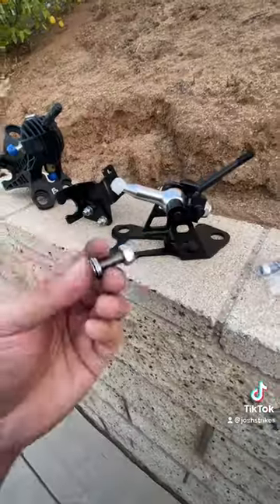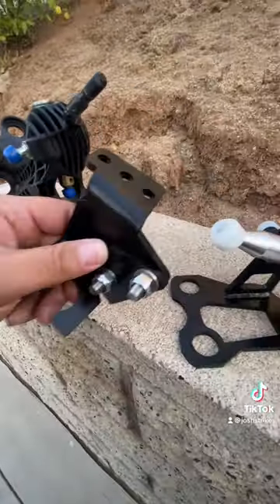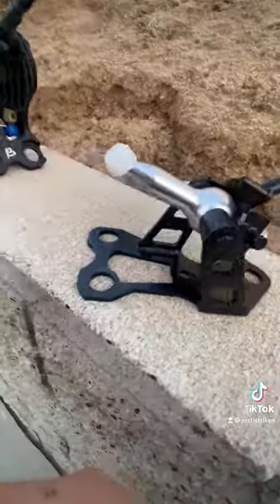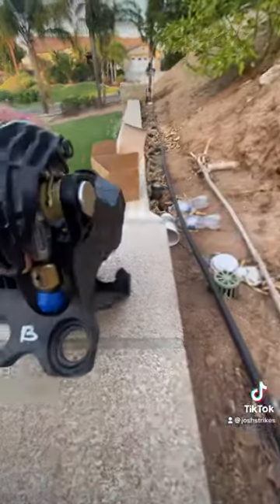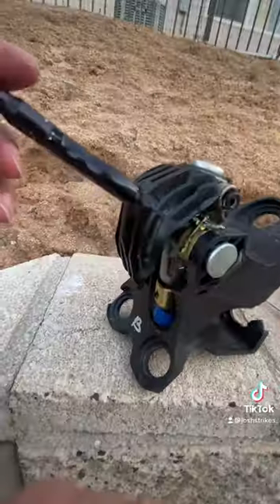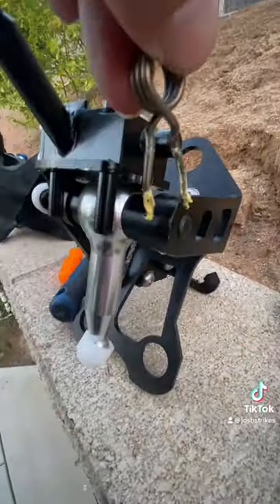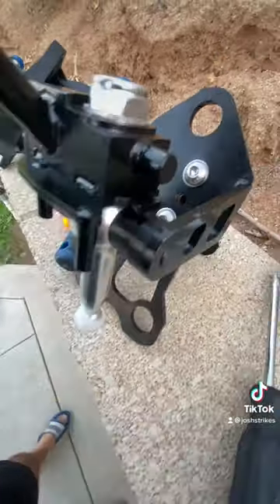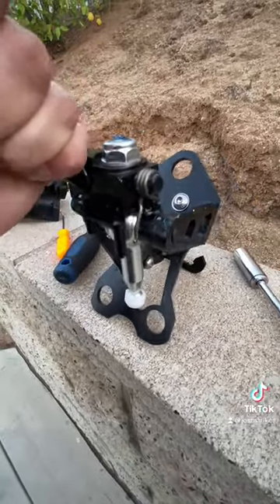Once you remove the bolts, take out the shifter and assemble your NST shifter unless you've already assembled it. This is a crucial step: remove that little spring on the side of your old shifter and attach it onto the NST shifter on the side. Make sure you do it in the correct orientation — try to do it the same way you take it out.